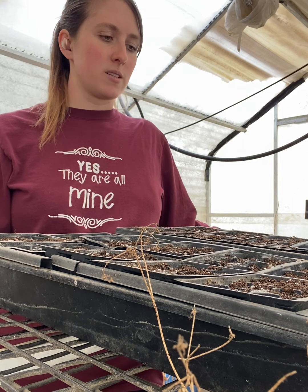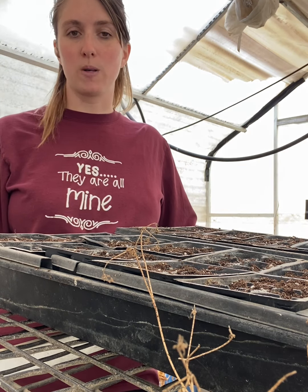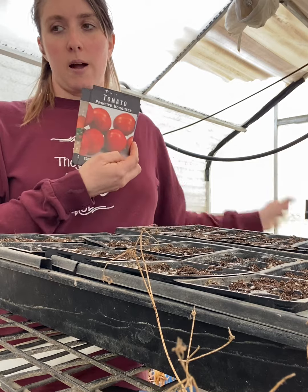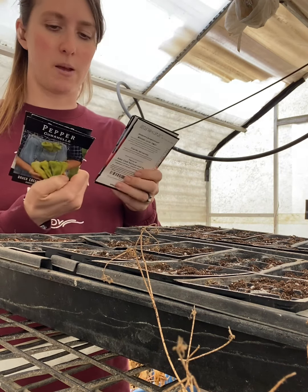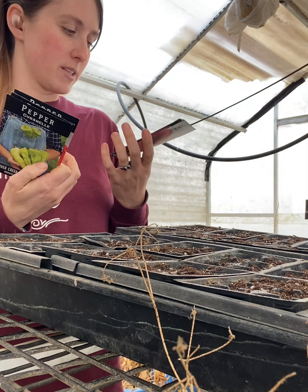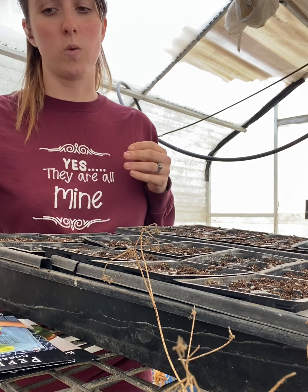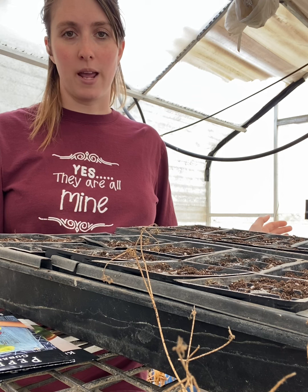We don't have a super long growing season but it's also not super short. I typically start most of my stuff inside, some sooner than others. I'm actually a little bit behind this year but we're just going to go for it. Things I'll be starting very first inside are tomatoes and peppers — those need a long time. They typically have anywhere from 60 to 120 days before you can harvest the fruit, and they are not frost hardy, so they can't just be planted outside in early spring. They also need heat to germinate, otherwise they will take forever or won't germinate at all.